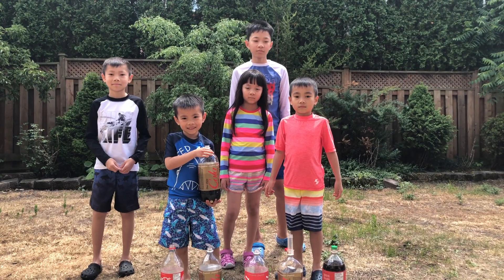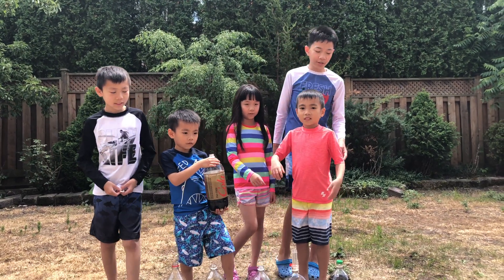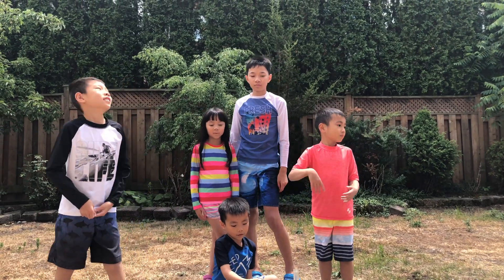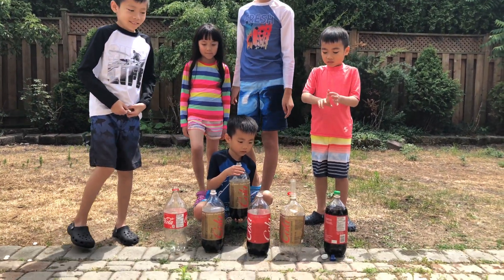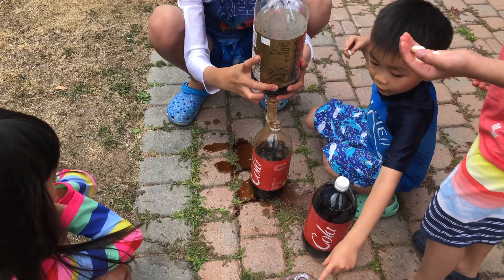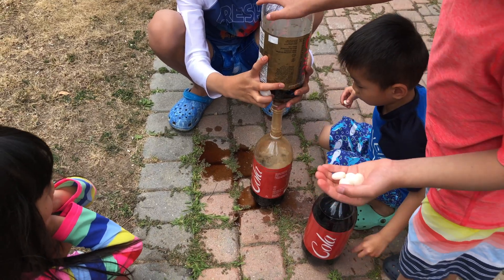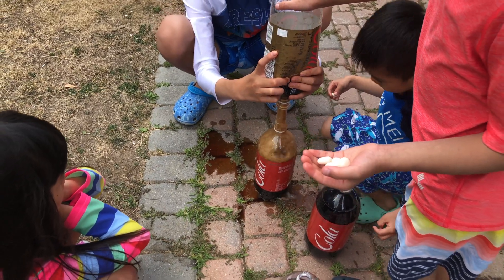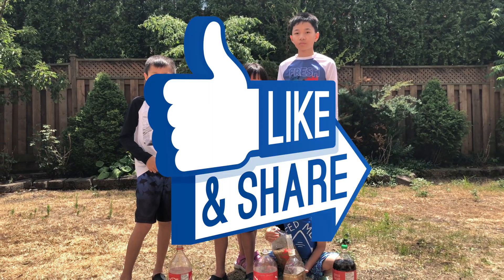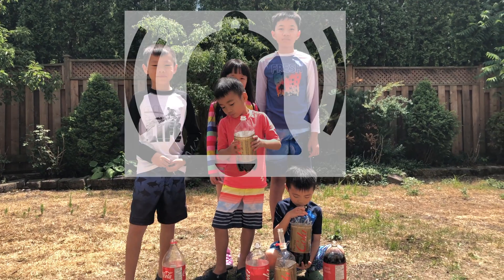So was that a fun experiment? Yeah! Which one was your favorite cap to use? I like the blue one — I want the highest. And which Coke worked the best? The Diet Coke, right? Apparently if there's less sugar, it works better. Kids, if you want to give this experiment a try, ask an adult to help you click on the product link in the description below to get your very own geyser tube. Please hit the like button if you enjoyed this video and share it with a friend. Don't forget to subscribe and turn on the notification bell — we'll see you in the next video. Bye!